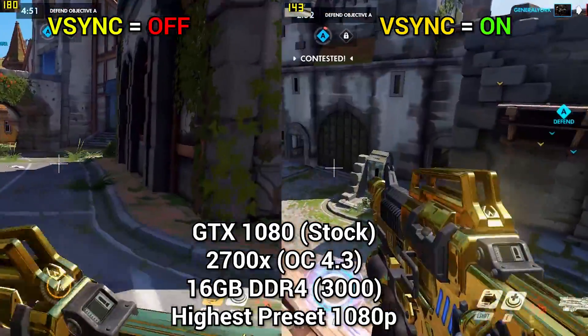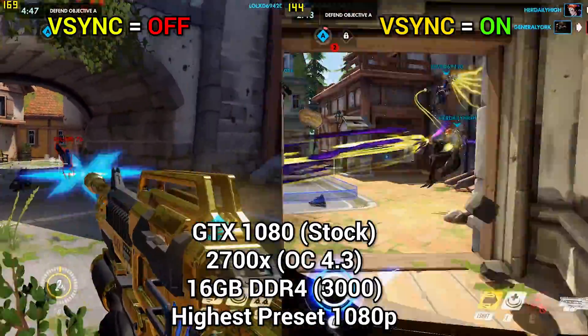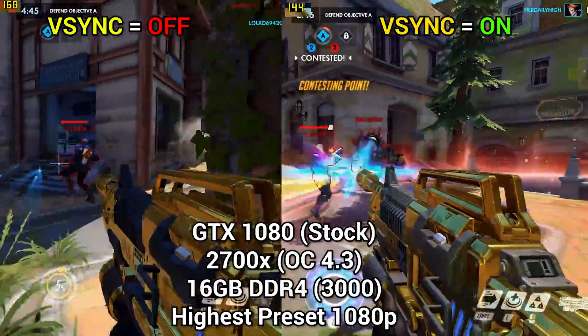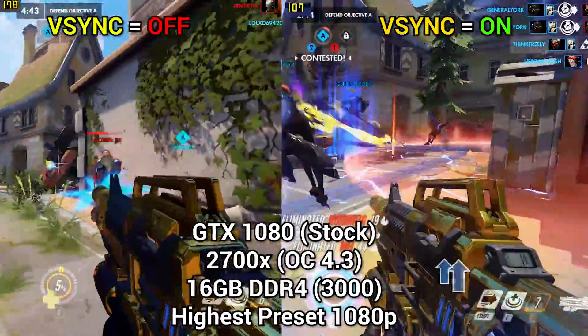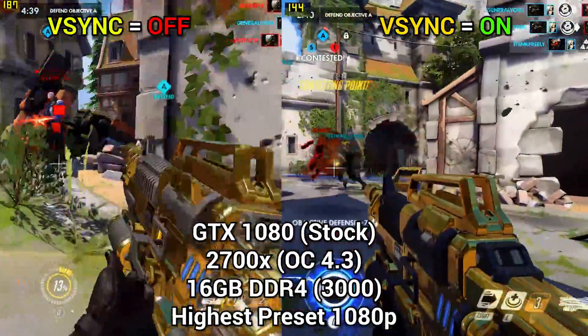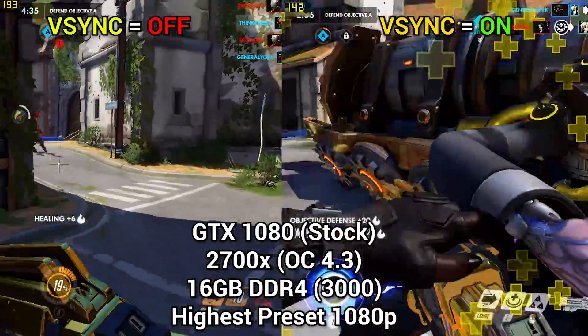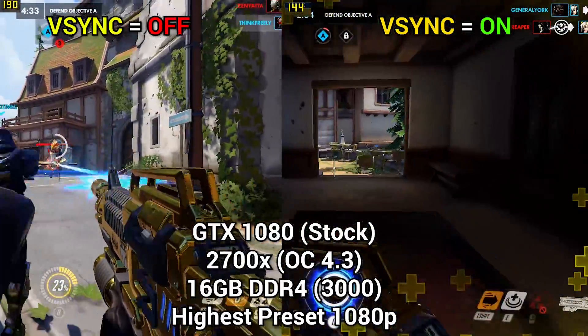The last game I tested was Overwatch. With V-Sync turned on we're losing anywhere from about 30 to 50 frames depending on the situation. However, I would actually leave V-Sync on in this game specifically, because most of the time I was able to maintain 144Hz, which is more than enough for competitive gaming. So for Overwatch, I'd leave it on.